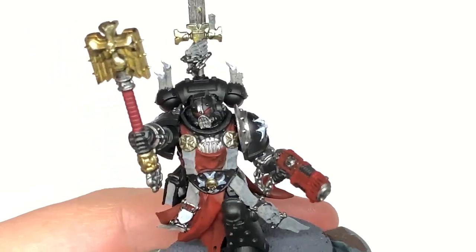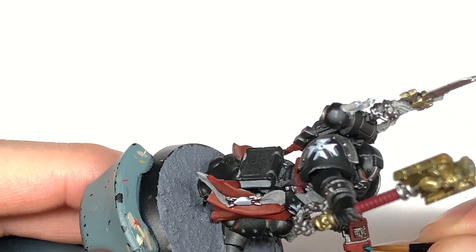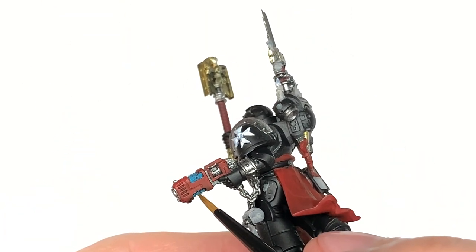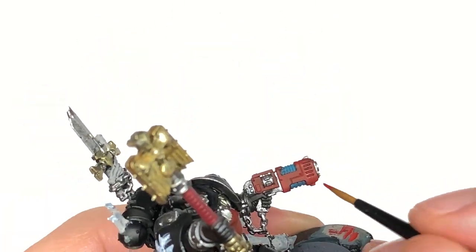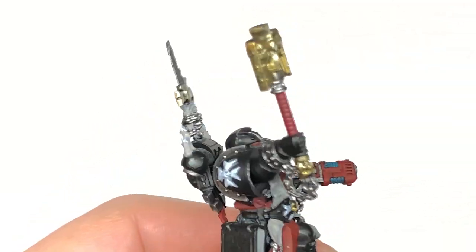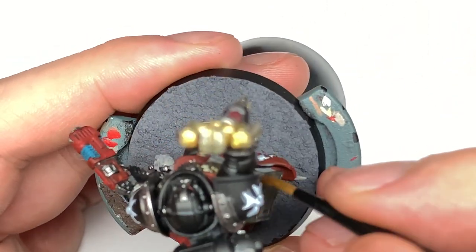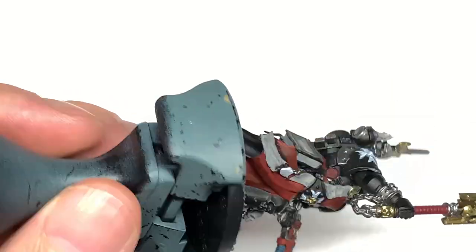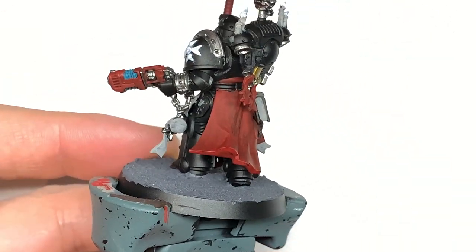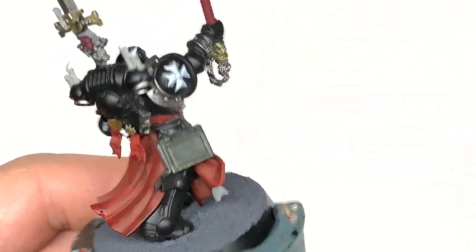Now I'm going to be using some Citadel Ahriman Blue — this is just to do the plasma coils on his plasma pistol. Then a tiny little bit of Citadel Deathcore Drab on the cover of the book on his thigh. And to finish off the base colours, a little tiny bit of Citadel Screamer Pink just for the bookmark.